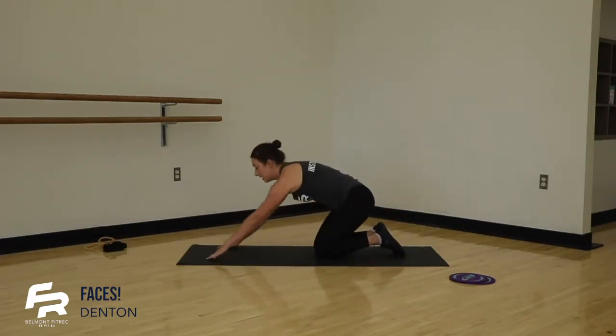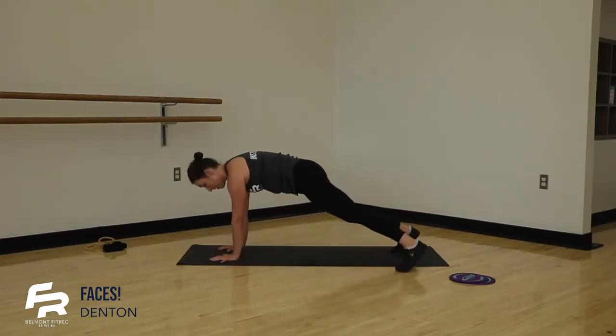For our workout portion today, we have two circuits that we're going to do two times through, so it'll be quick and breezy — just enough to get your blood pumping and moving. When you're ready, meet me in a plank position. We're going to start our warmup in three, two, one. Here we go.